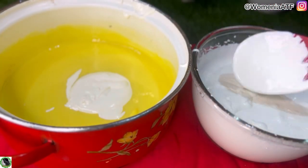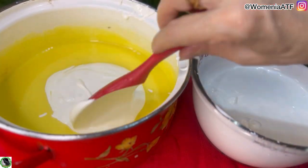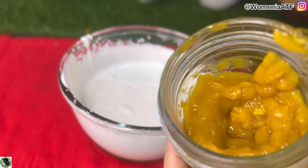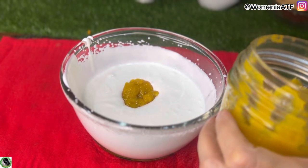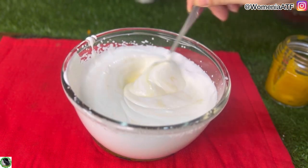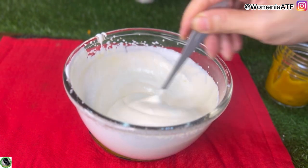تو اس milk cream میں سے دو تین چمچ میں نے کسٹڈ میں ڈال دیے تاکہ اس کا ٹیسٹ اور زیادہ اچھا آ جائے۔ اس کے بعد ہم نے جو mango puree ریڈی کی ہے اس میں سے تقریباً one third پیوری کسٹڈ کے اندر mix کر دیں گے اور باقی پیوری further use کے لیے رکھ لیں گے۔